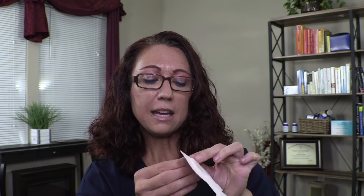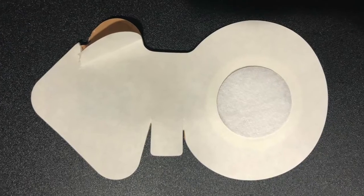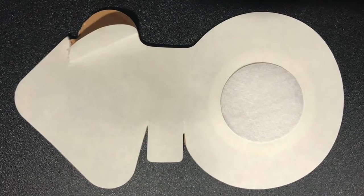Now what you're going to do is take off this outer paper edge — it will have the adhesive underneath that. You break it apart somewhere so you can catch an edge, and then you pull that off. Now that you have pulled off the adhesive, I'm going to put it on my arm so that you can see how it's done.